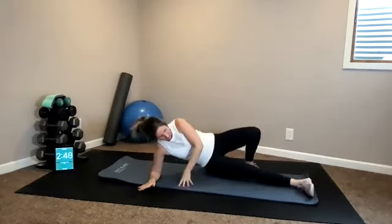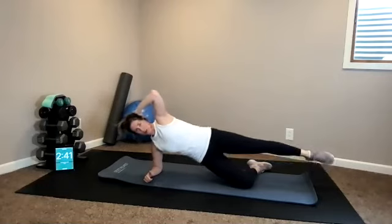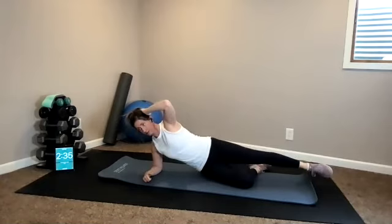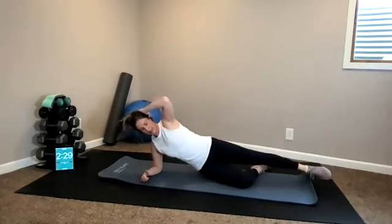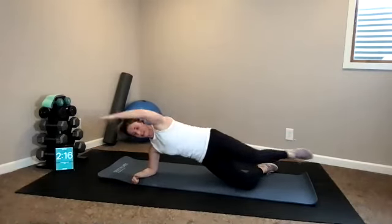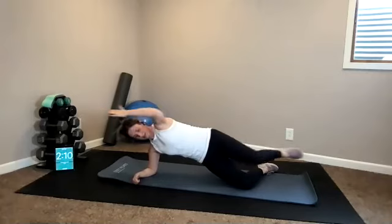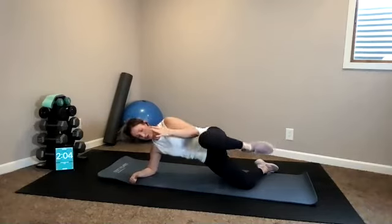Side plank — find your one long line. Bottom knee is down, lift it up. Hip drops. We're almost there — about two and a half minutes of work left. You got it. Last three, two, one. Hold it up and reach, pull, lengthen. Top leg is only hip distance apart. Ten, eight, six, four, three, two, and one.